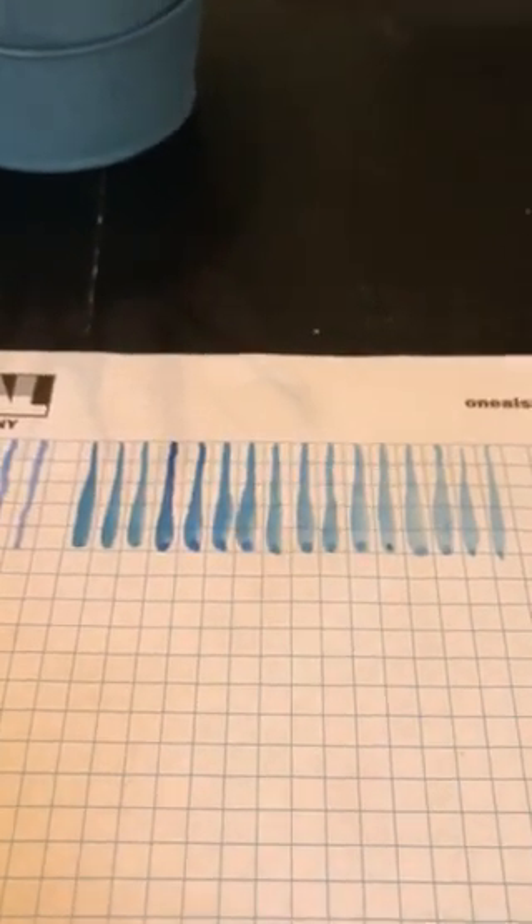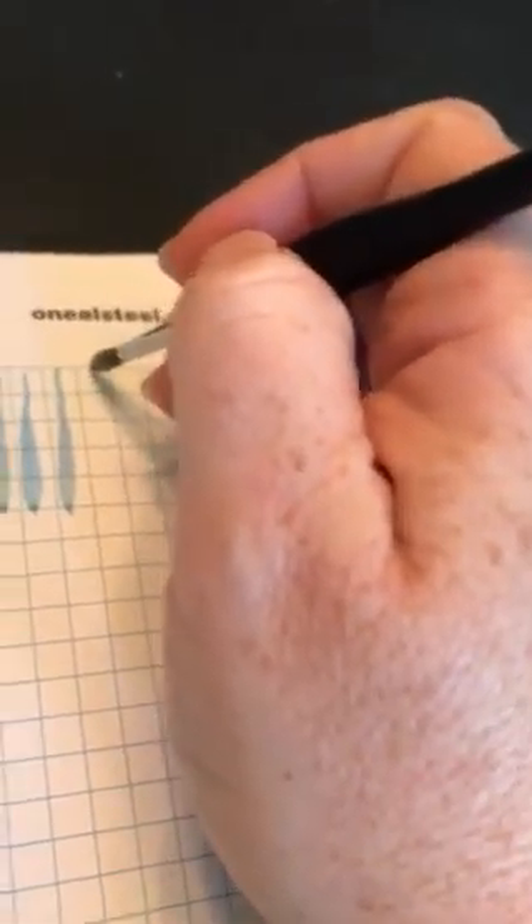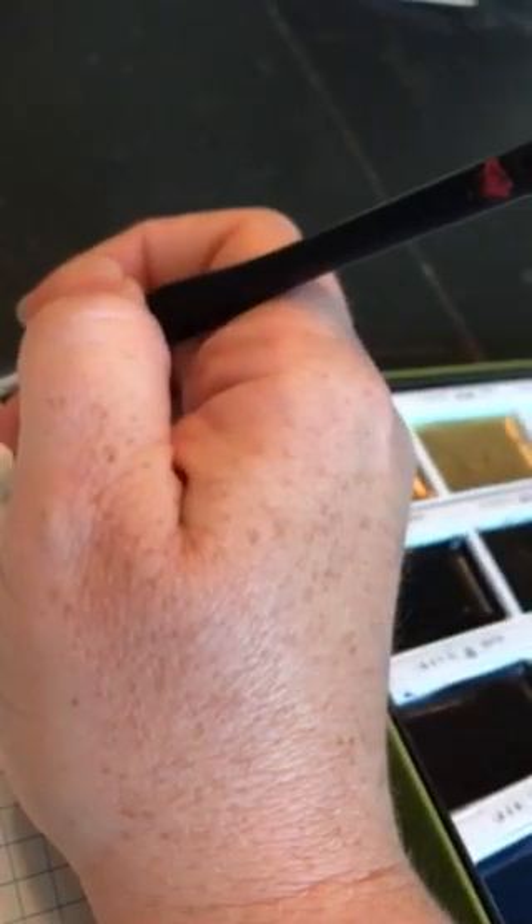We're going to stop there today because this has proven to be harder than you might think. You might think it would be super easy to do, and it's not — she makes it look easy because she's a professional. I did reload my brush, and you can see I have a tip. I'm going to use the tip: tip, press down, tip, press down.